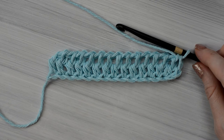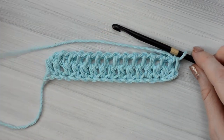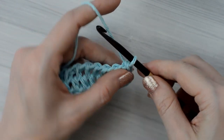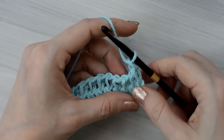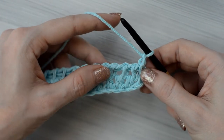Now that I have finished the return pass, I'm ready to begin the next forward pass. Chain one. Normally the loop on the hook counts as the first stitch of the forward pass, but this stitch is a bit taller than other Tunisian stitches, so we will chain one to bring that stitch up higher.